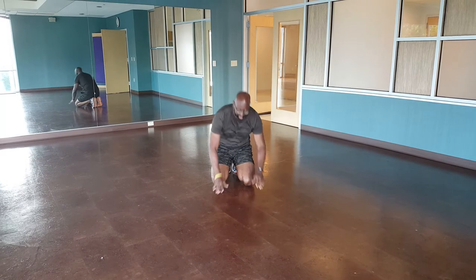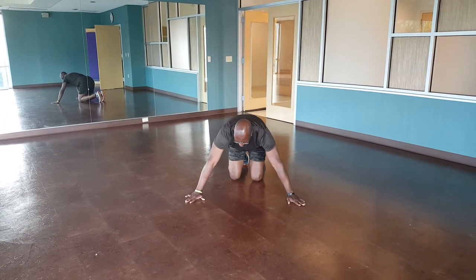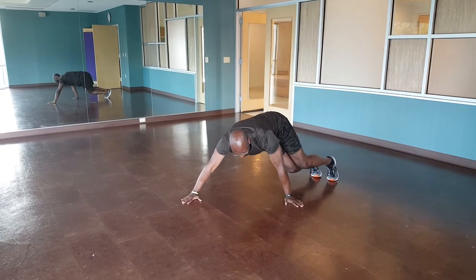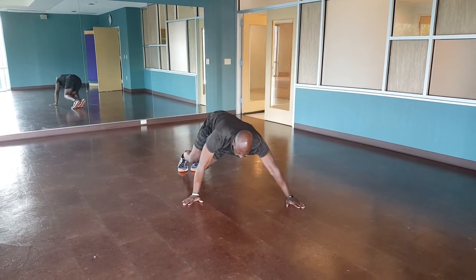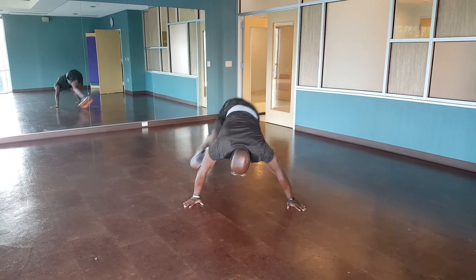I'm going to turn to face the camera so you can kind of see how wide my legs go out side to side. As you're here, bring your arms out, extend your feet back, hop to one side, hop to the other side. Bam, bam, bam, bam.